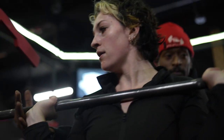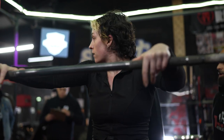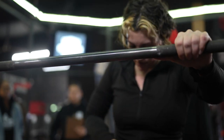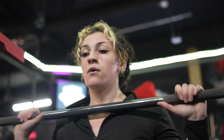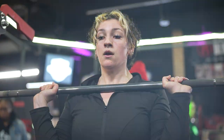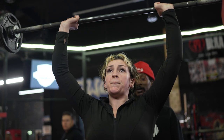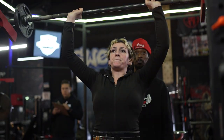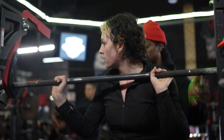Catch your breath. We've got 20 more seconds. You've got another two or three reps in you. Breathe. We've got you on the time. 10 seconds — you got it. 9, 8, 7, 6, 5, 4, 3, rack, 2, 1, done.